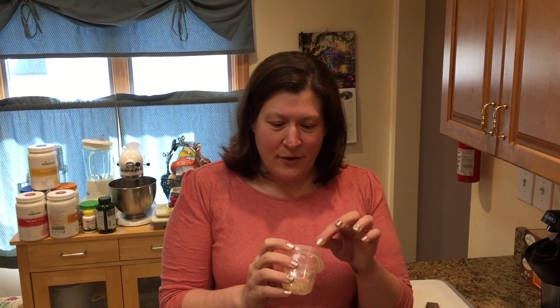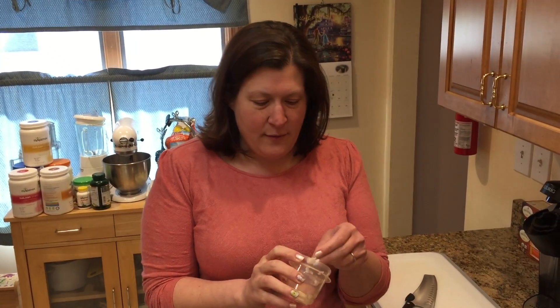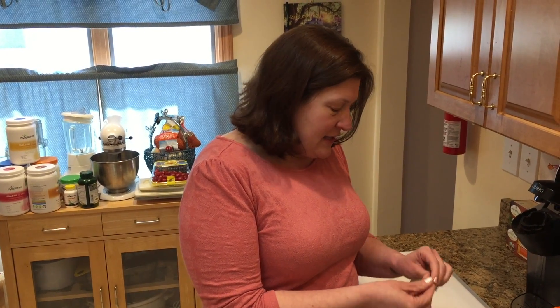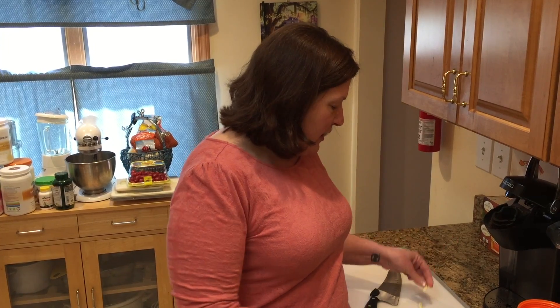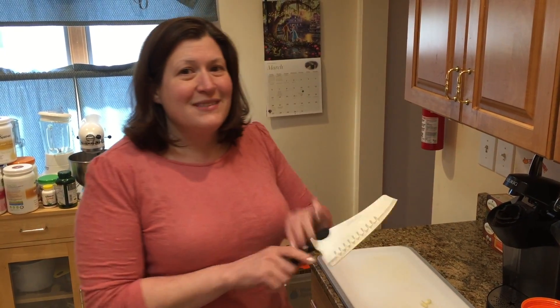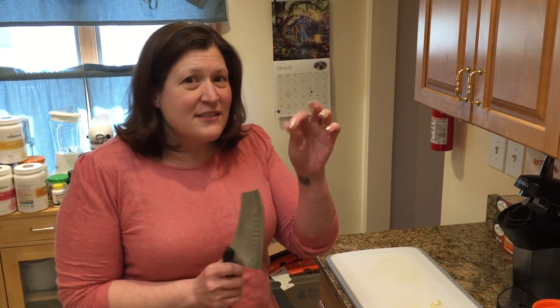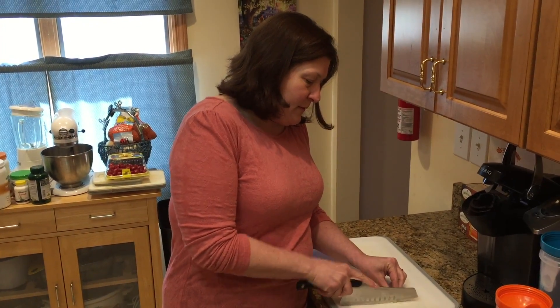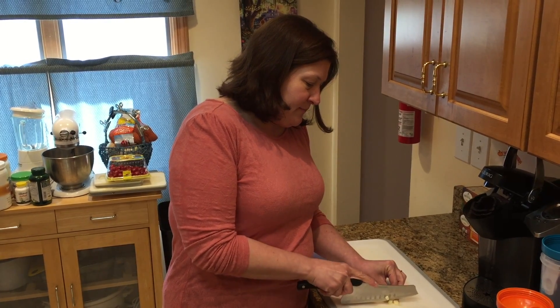Not long ago, I gave you a quick easy way to peel garlic without making a big old mess, but the thing is sometimes — most times — it's still gonna get on your hands because you still need to cut it. You know how it's all sticky and gross and it gets on your hands? So you cut, you touch it, you stink.